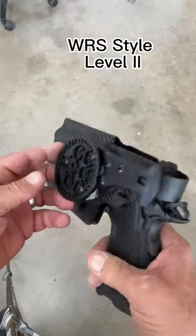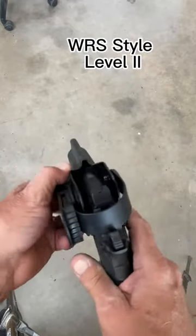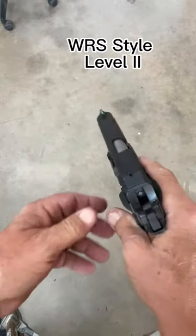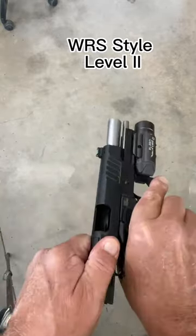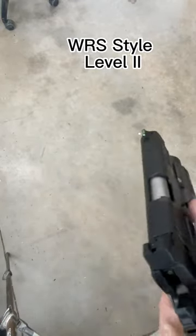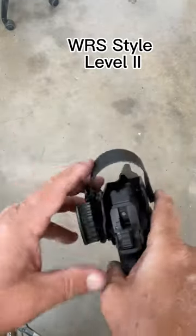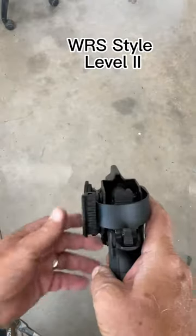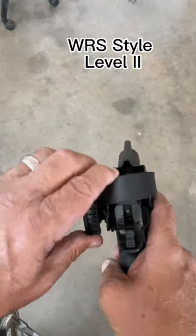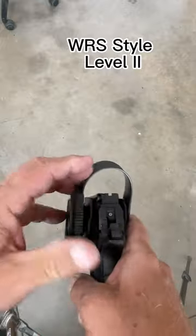This video is going to show our level two style retention. We'll start with checking the weapon — nothing in the chamber, back up. Keep the gun in the frame so we know it doesn't reload itself. I'm going to put it into the holster. Nice click in. Pull this back like that, and release towards the body. This is the WRS style that we have.